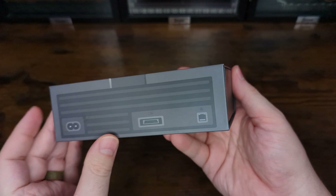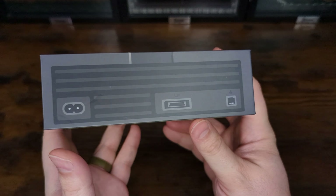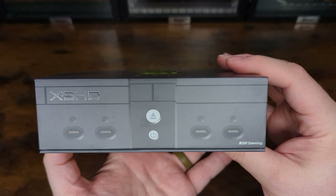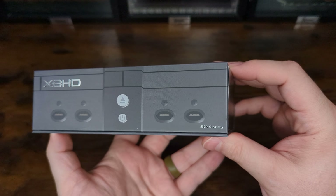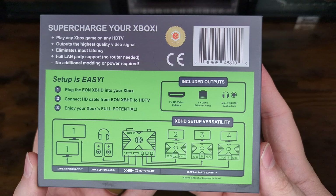Each side of the box further mirrors what that side of an original Xbox looks like, complete with side fins, power, video, and ethernet ports, and finally the front panel with four controller ports and power and eject buttons. The XBHD name takes up residence where the DVD drive is on the physical console. On the bottom we get an overview of the XBHD and several use cases and features. Inside the box you'll find the XBHD adapter and an operation manual.